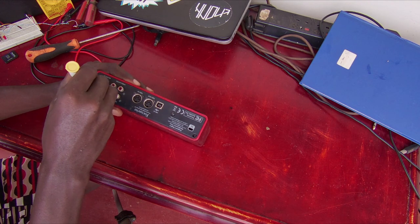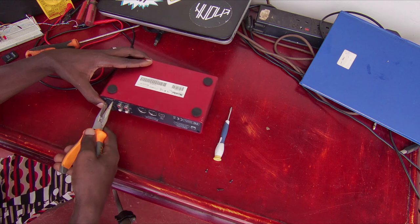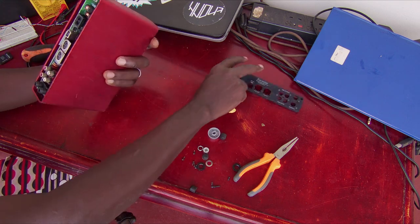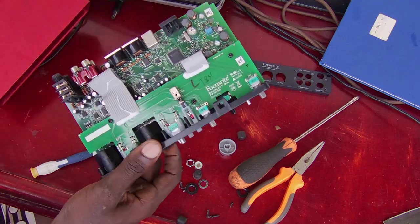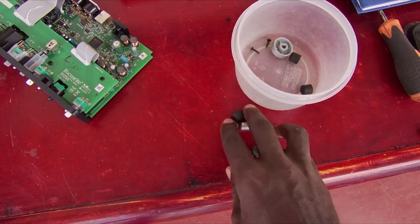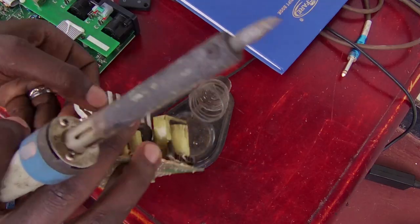Once I have a somewhat working idea, I open up the sound card to see how I can fit in the new components. Always have a container to keep your parts — otherwise you may have less parts than you had at the beginning. Also, try to recycle parts from old circuits you might have lying around.